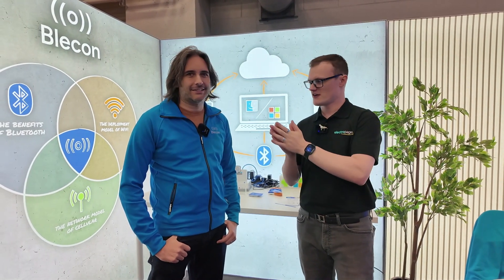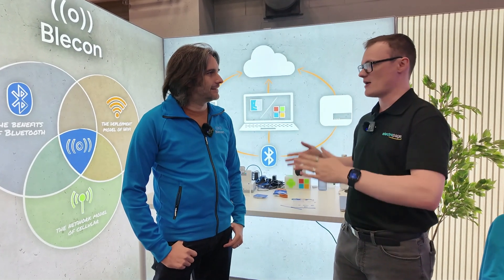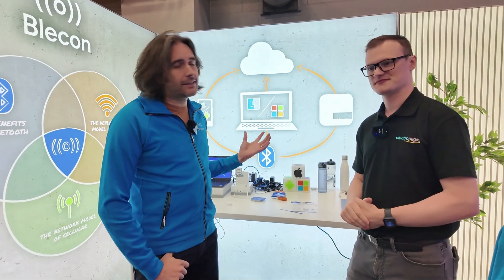Just very quickly describe who you are, what you do, and what Bleakin is. So, Simon Ford — we're Bleakin and we're building Bluetooth Low Energy connectivity for IoT.